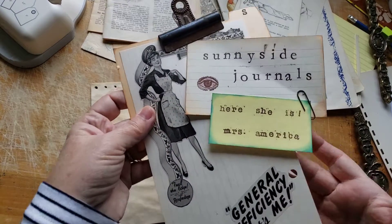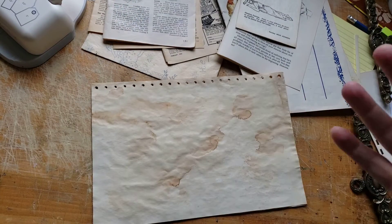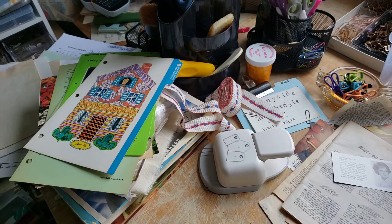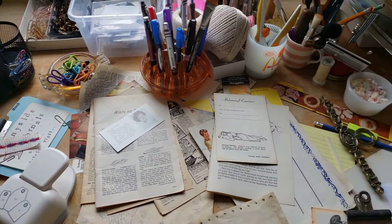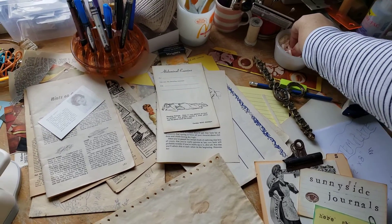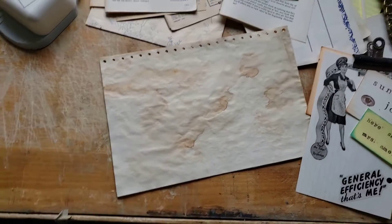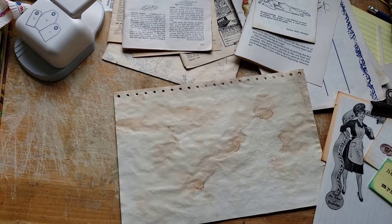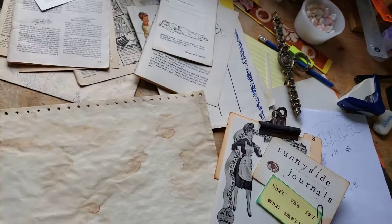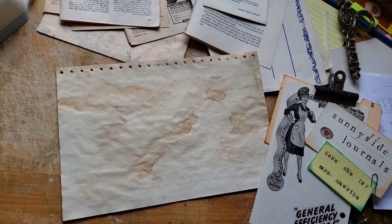Hi there, welcome to Sunnyside Journals. I'm going to show you my desk, also known as chaos central. I'm going to try and turn this so you can see the chaos. Yes, hold on. Okay, I think that'll do. Sorry, hope I'm not making y'all sick — I guess I shouldn't have shown you the mess that is my desk.